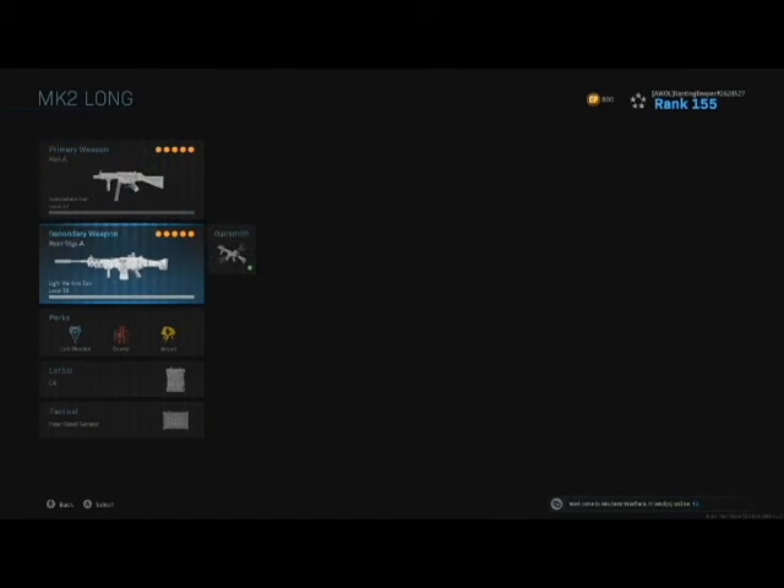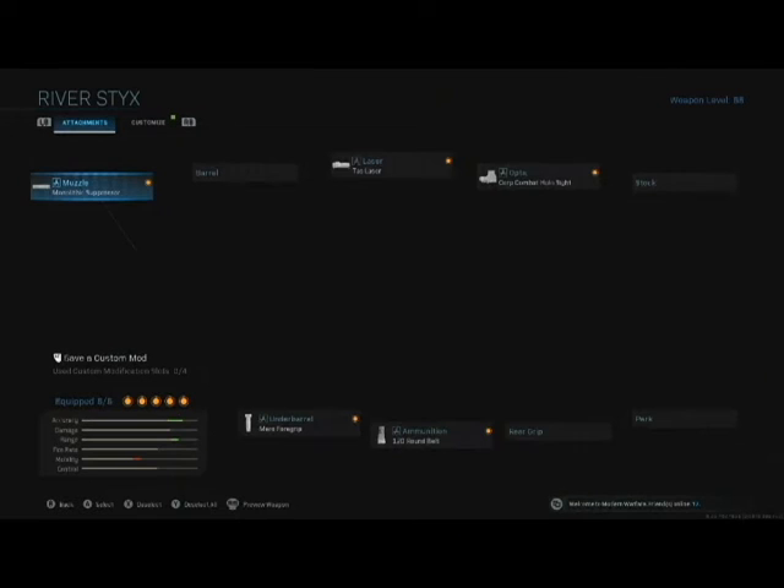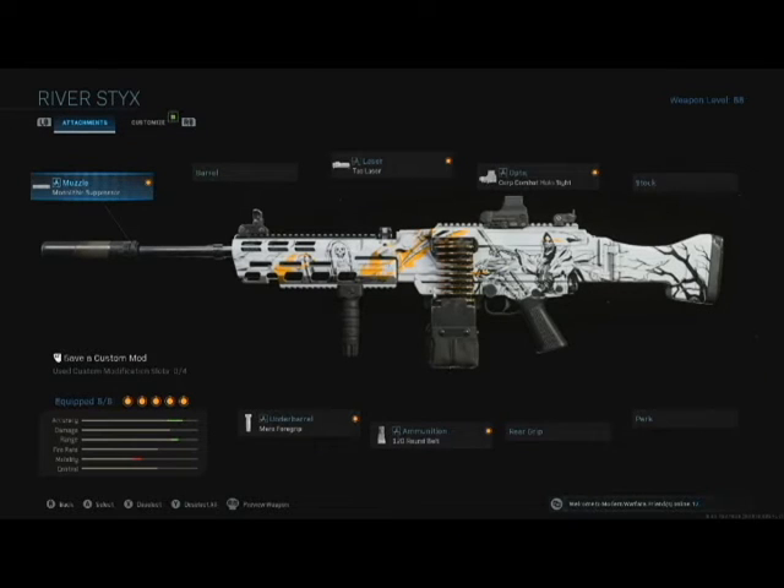The second one that came with this set was the River Styx, and this right here is an M91 light machine gun. I first got it and I was like I'm never going to use this because I'm not going to use an M91 machine gun, but it turned out actually to be pretty decent — it's not bad at all.